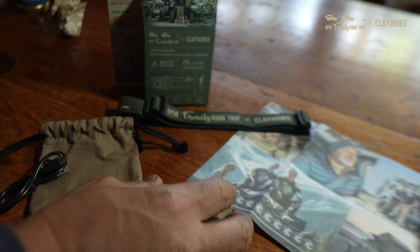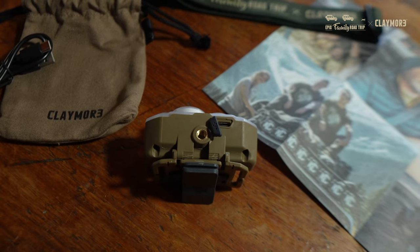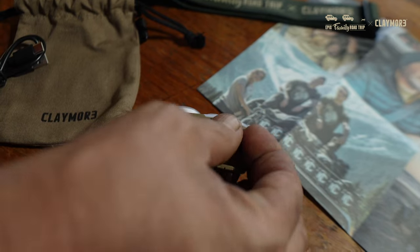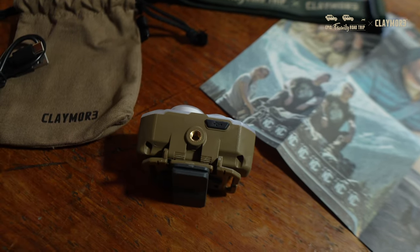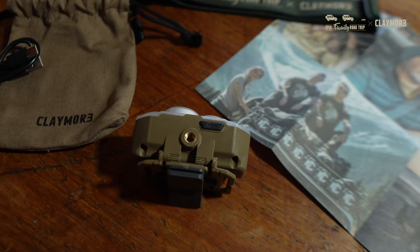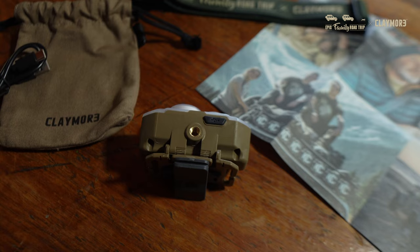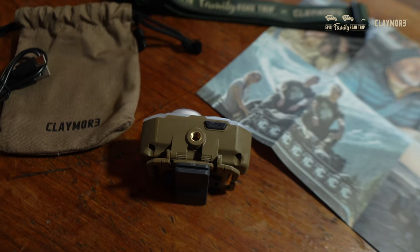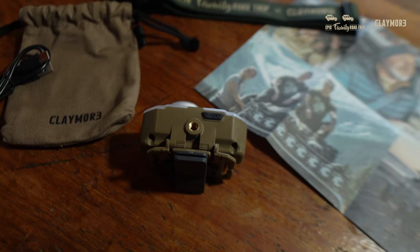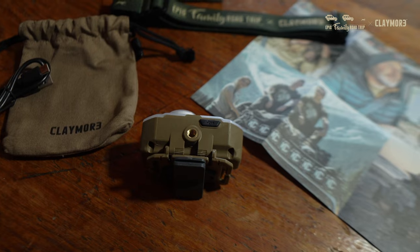If you open the bottom of the lamp, you'll see your USB-C charging port. When it's closed, it makes the entire headlamp IP54 dust and waterproof. I had to Google what that means — it's a rating that makes it resistant to water. You can't sink it into a lake, but it'll resist all the dust and splashes of water you're going to run into when you're camping or overlanding.